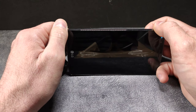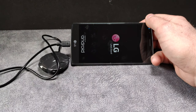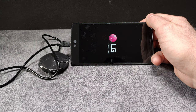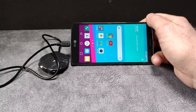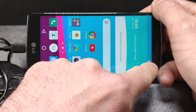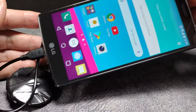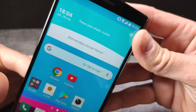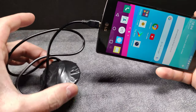Perfect. Now we wait a little while. And as we can see, the 4G icon has appeared here. That's great — 4G. Now in theory, yes, thanks to this device, we already have a 4G mobile network. We're going to try it.